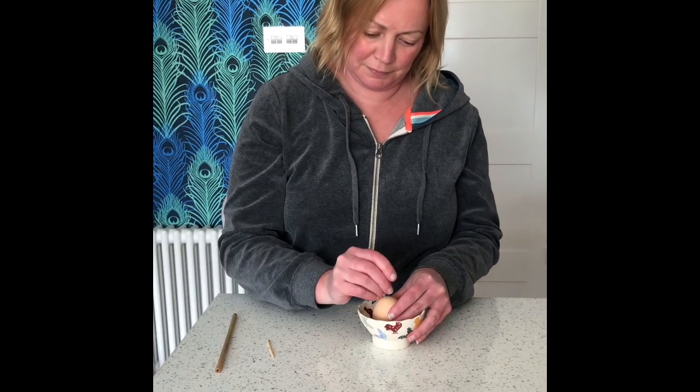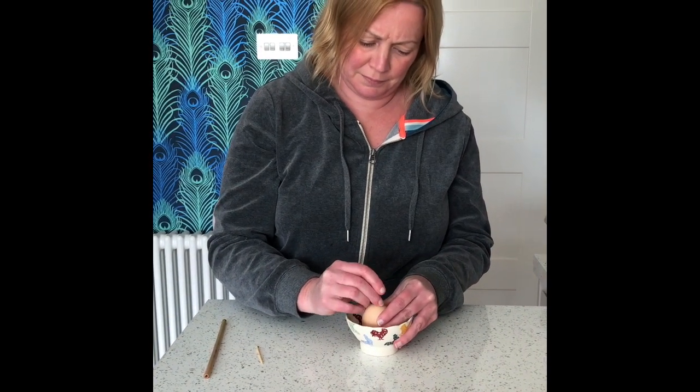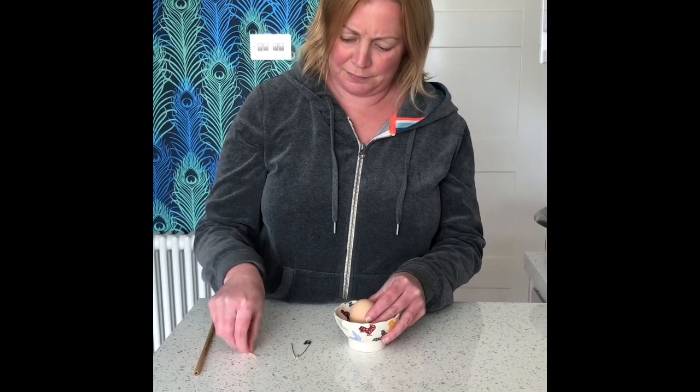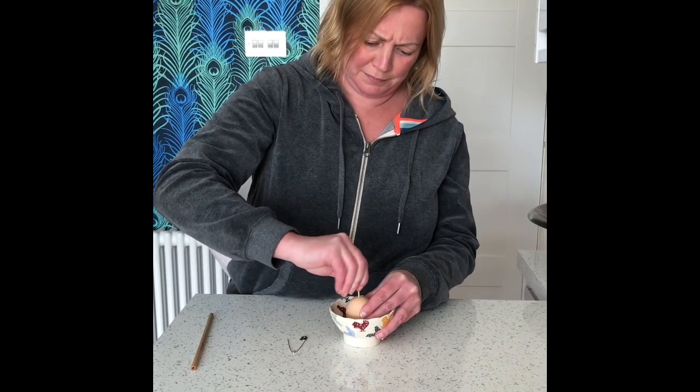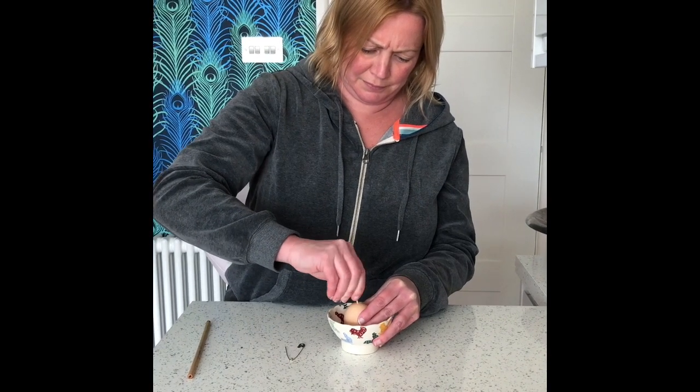First of all take your safety pin and, holding the egg very still and carefully, tap and push a hole in the top of the egg. Once you've made the hole, push it in a little bit further to widen it.